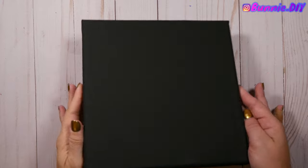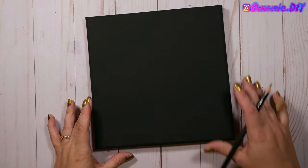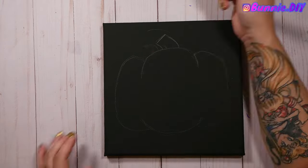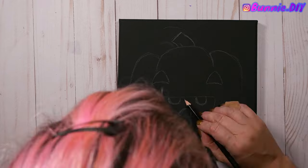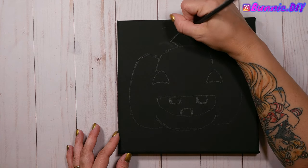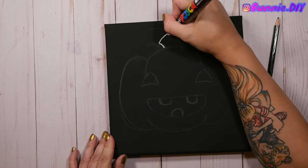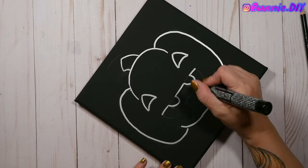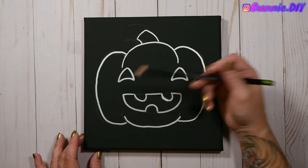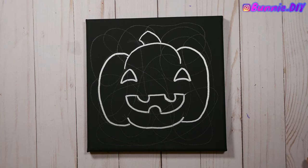Moving on to the black canvas — I decided an awesome Spoopy jack-o-lantern would be perfect. I did the same techniques as the ghost: sketched my jack-o-lantern and gave him a Spoopy face. He's not supposed to be scary, just super happy — like, hi guys, trick or treat! The only difference is this time I outlined it in silver Posca before doing the squigglies so I could actually see where the jack-o-lantern design was. Once the Posca was dry I added my big squigglies all over the canvas.